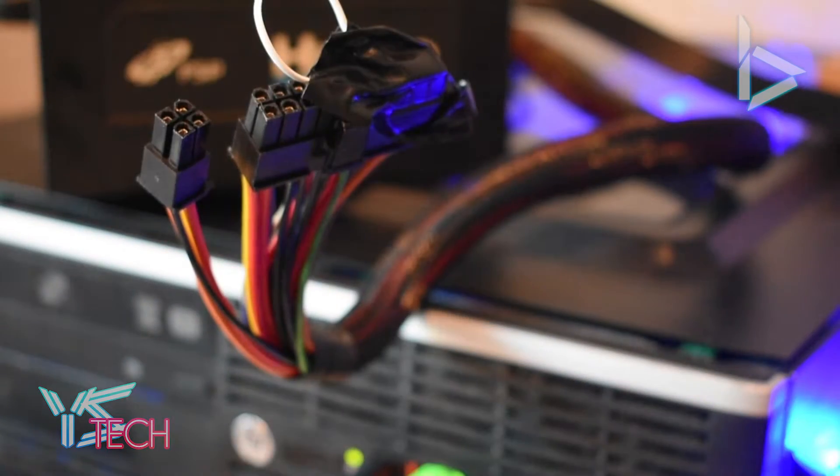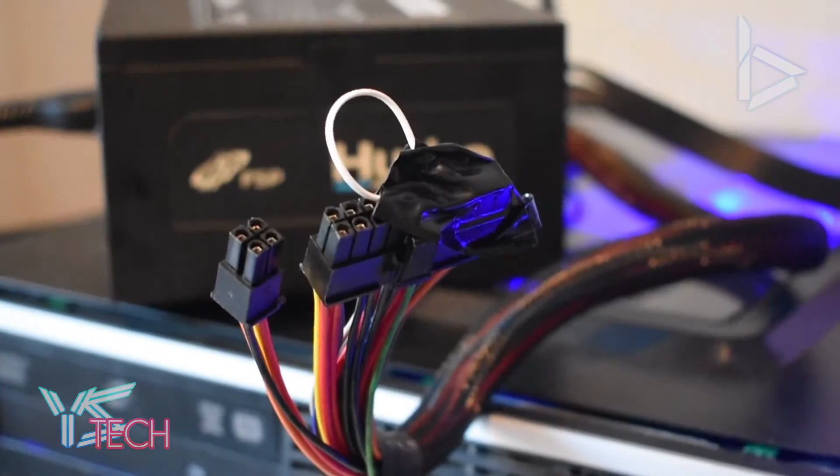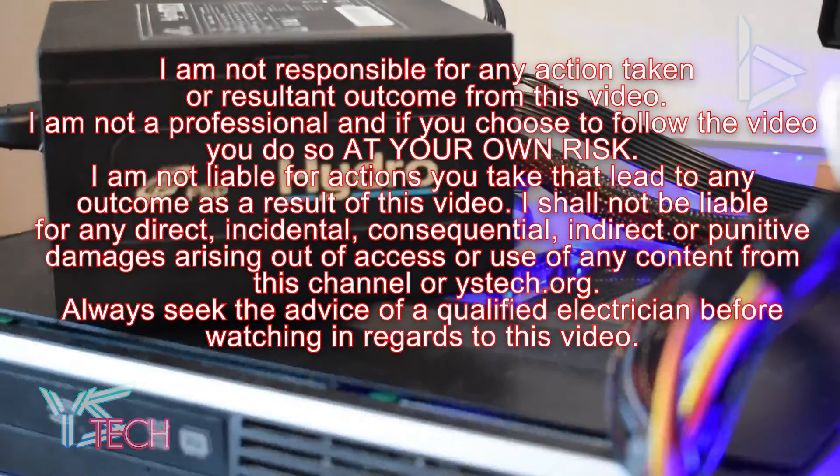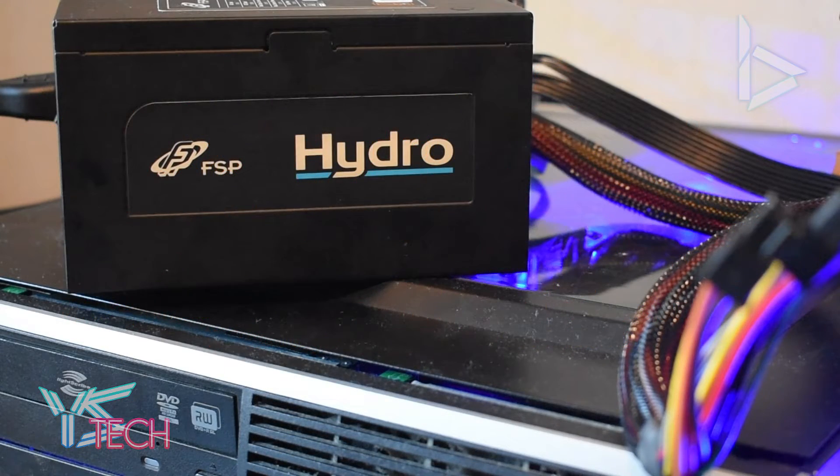It's all tied in and working. That about sums up the video. Thank you guys very much for watching. I hope you read the disclaimer — I'm not responsible for anything you do. I'm not an expert, so take this at your own risk. Make sure you check out ystech.org for posts, reviews, and tutorials just like this one, and much more every Wednesday.